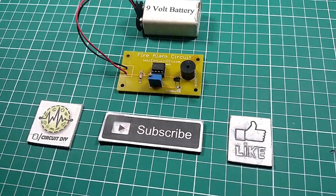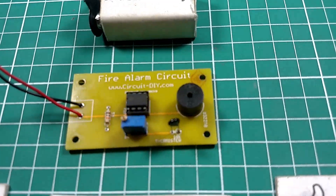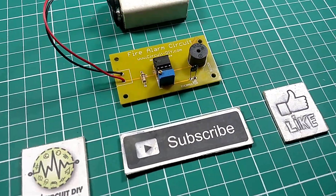Hello, in this tutorial I'm going to show you how to make a fire alarm circuit by using a thermistor and LM358 IC. So let's get started.